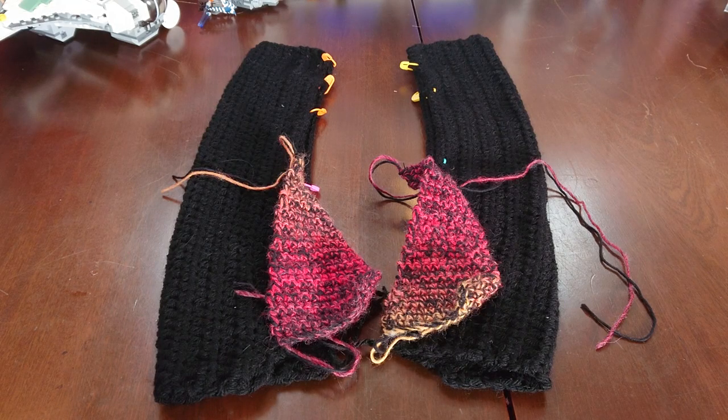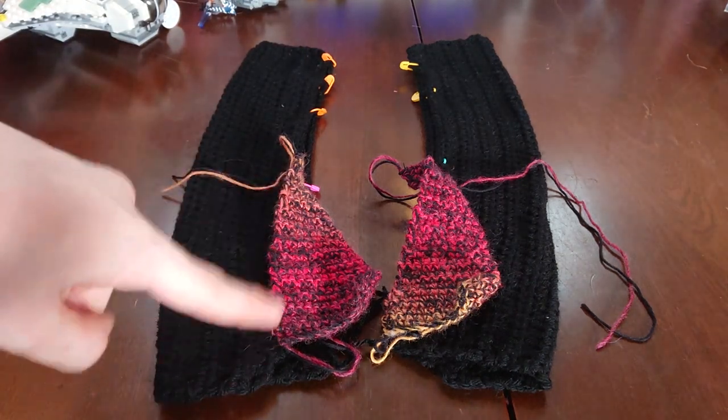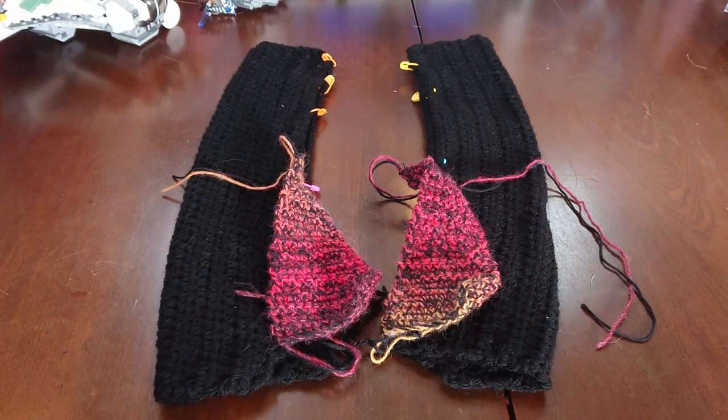So this is where we're at now. They're pretty much done. All I need to do is go in and stitch along the sides, making room for my little triangles, and they'll be all done.